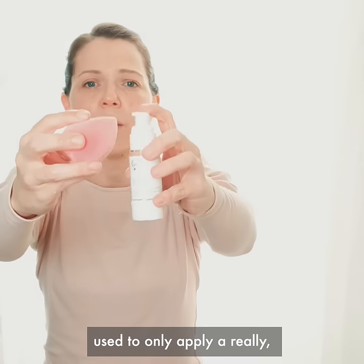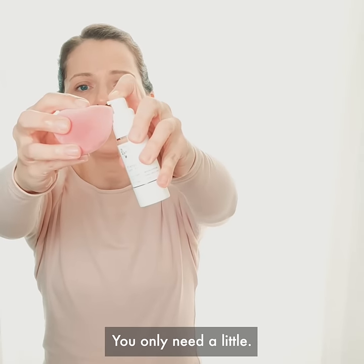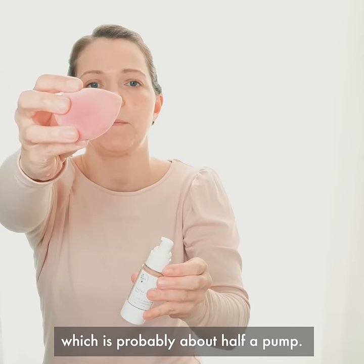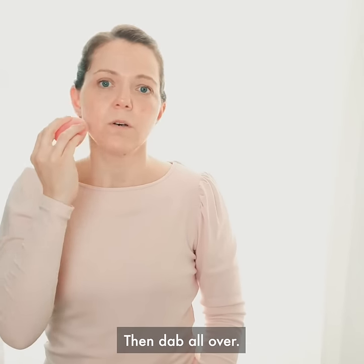Just apply a really, really small amount. You only need a little. That's typically how much I use, which is probably about half a pump. Then dab it all over.